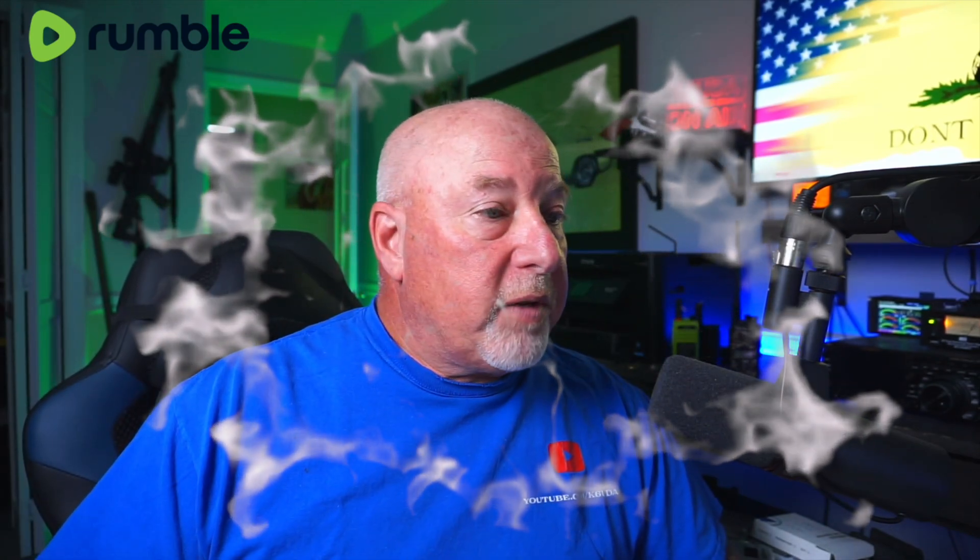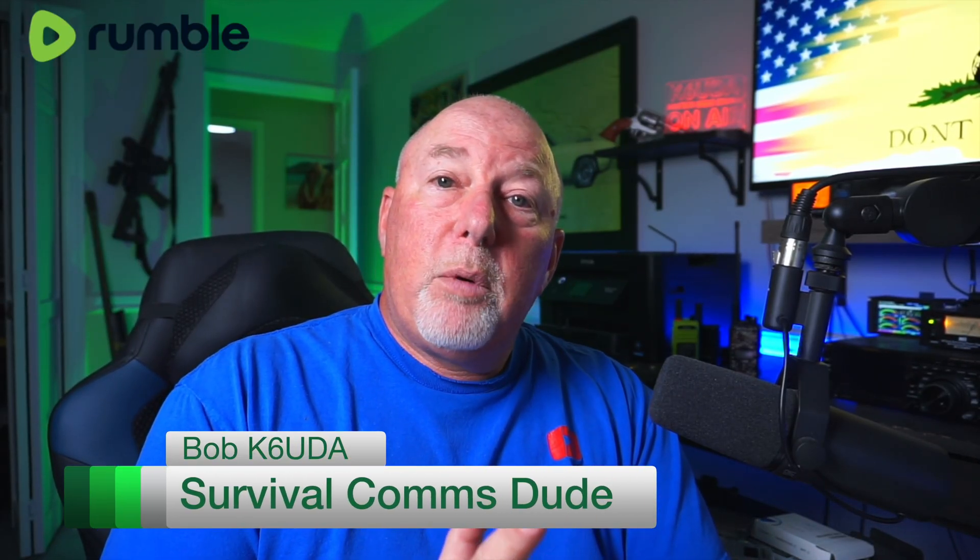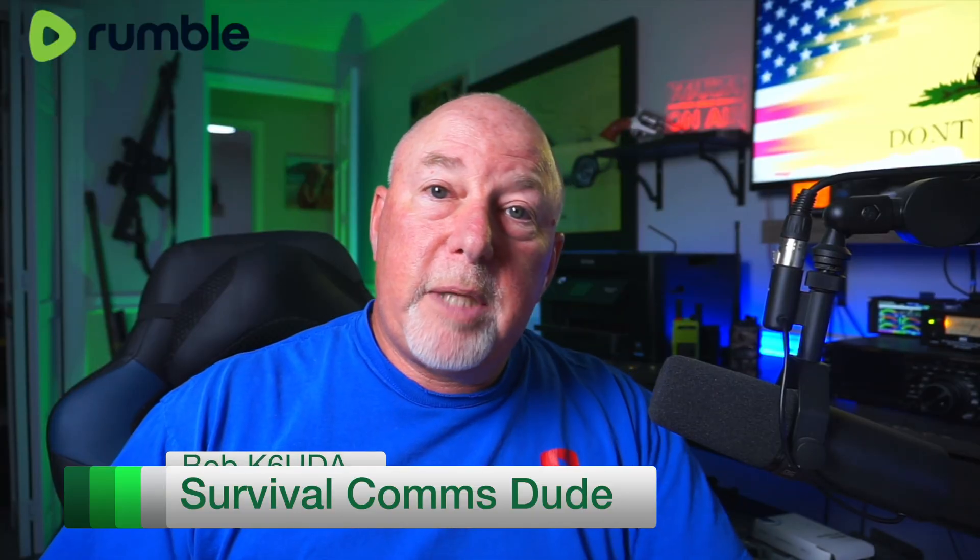If you haven't already subscribed to the channel, please subscribe, hit the bell notification, turn on notifications, and I will catch you on the next one. I'm Bob, K6UDA, and I'm out of here. 73.